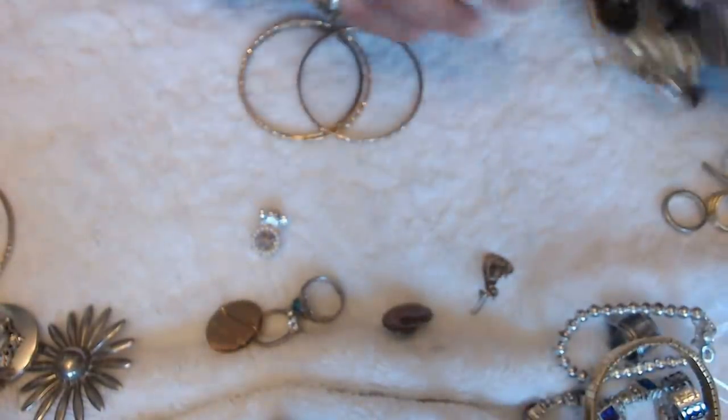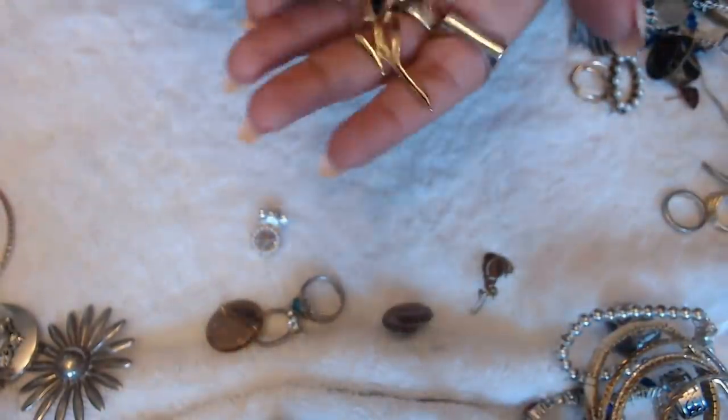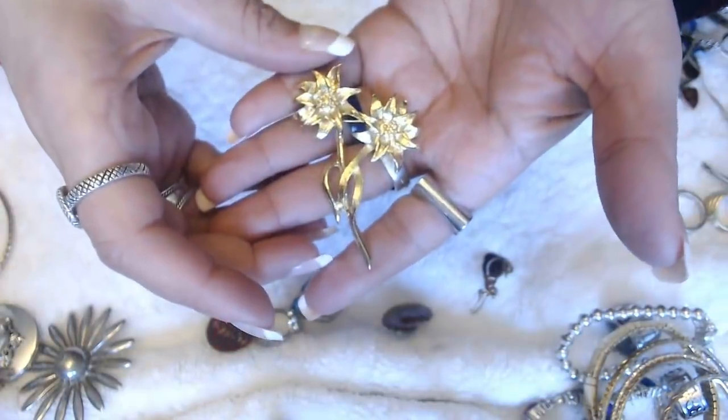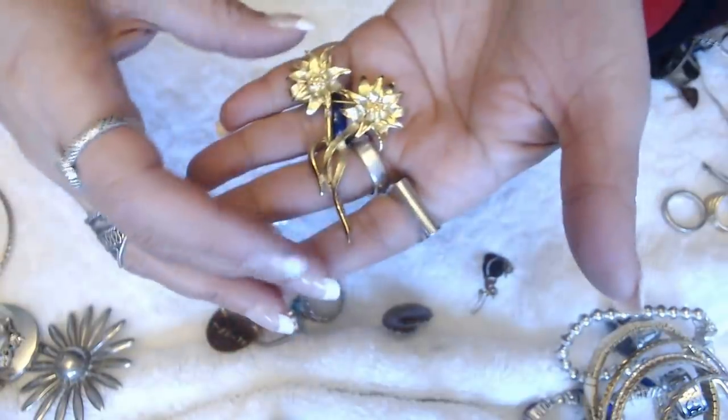We have some bangles coming out still. Have a flower brooch here — my hands are already dirty. No marks.